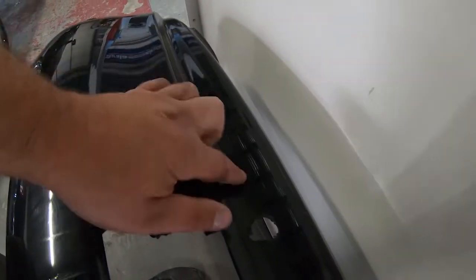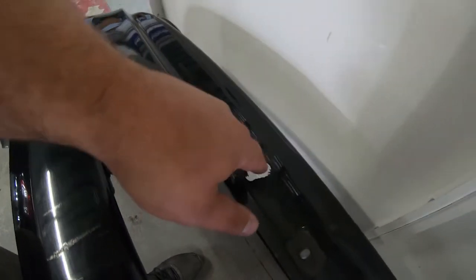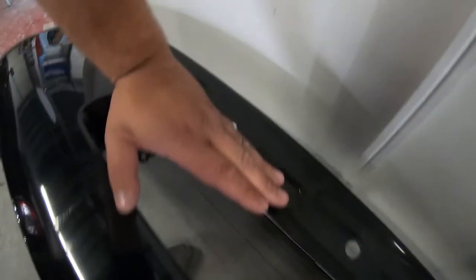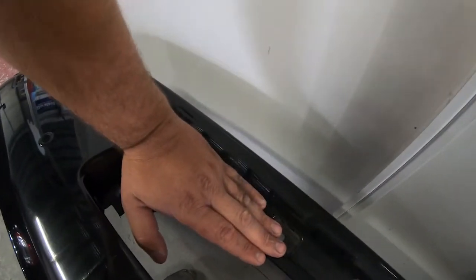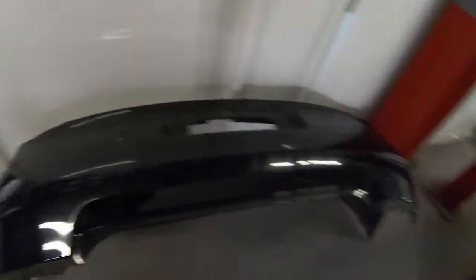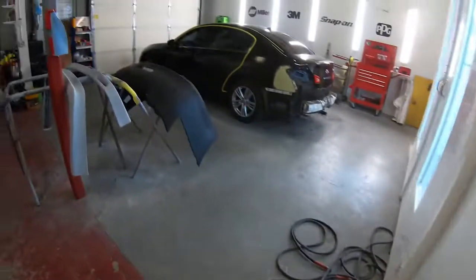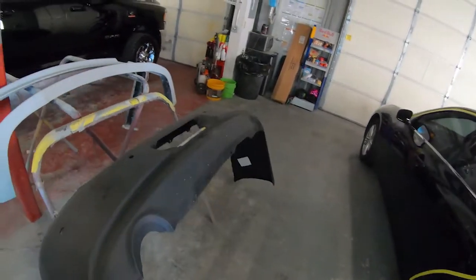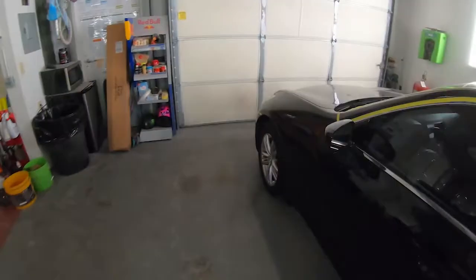The rear bumper was punctured — you can actually see a small crack here as well, a paint fracture. It had a puncture just below the license plate. Obviously it just needs to be fixed, and we're not going to try to repair the hole, so we're going to go ahead and throw a brand new rear bumper cover on there.